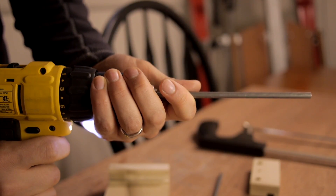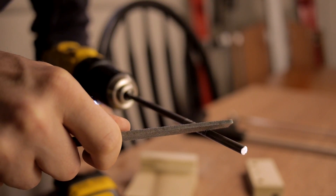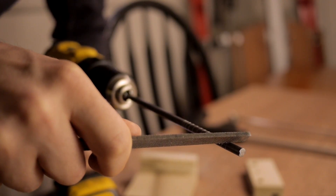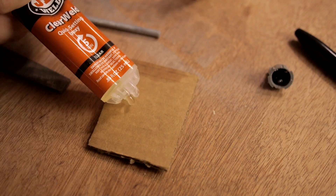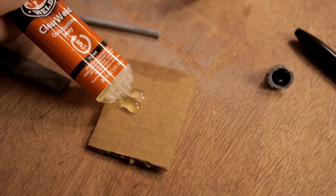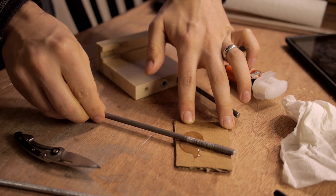I decided to roughen up the steel rods a little bit before I epoxied them into the blocks. I just used a file and chucked the thing in the drill before I epoxied. I've been really loving this epoxy — I haven't used it much before in my life, but I find it so useful in so many projects.